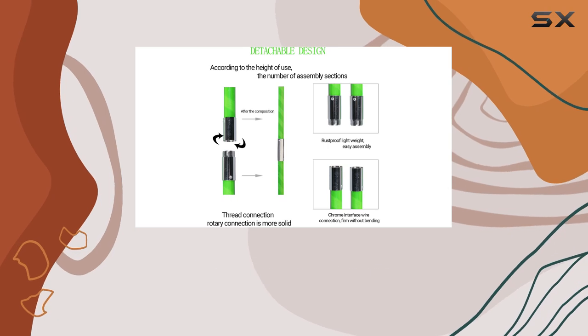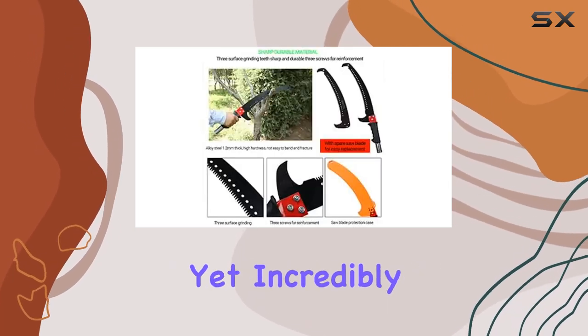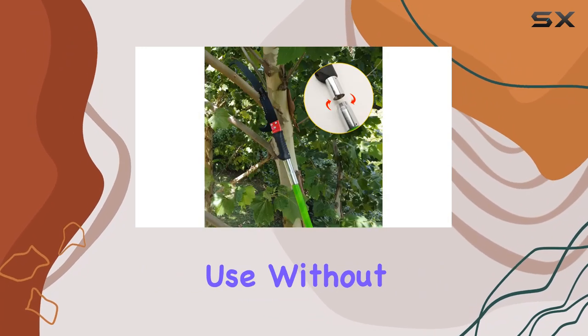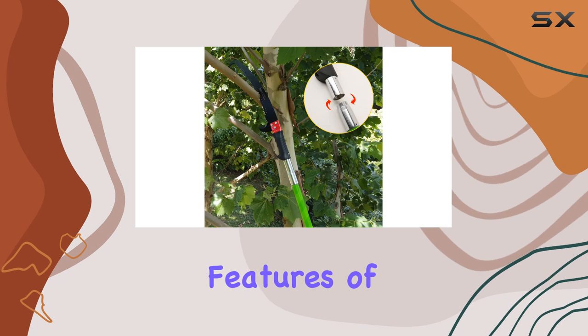The pole itself is made from epoxy resin, which is lightweight yet incredibly durable. It resists corrosion and can handle heavy use without showing signs of wear.